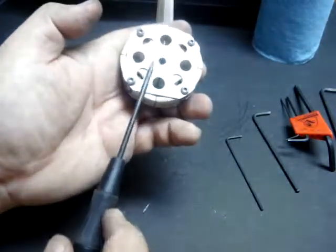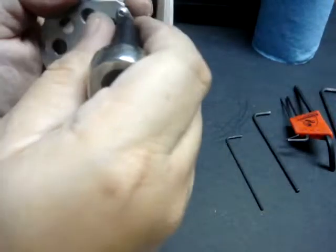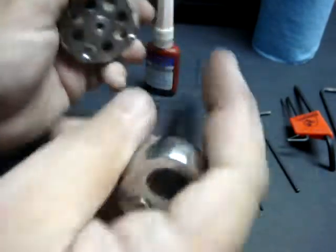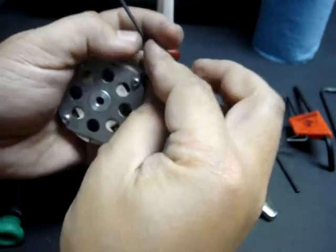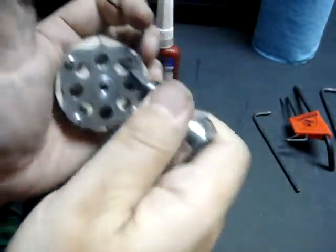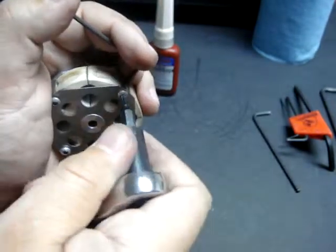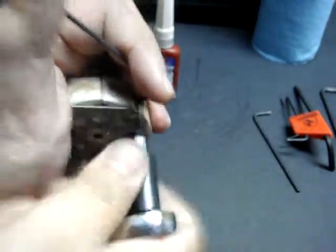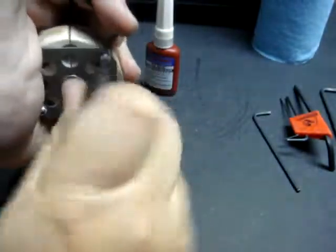Now the next thing to do is to begin to disassemble the clutch itself. I'm going to have to use the Torx ratchet bit because the threadlock is on there rather tight. I'm going to put this 4mm Allen key onto the adjustment set screw — that will give me some leverage. That threadlock is on there pretty tight; it did its job very well.